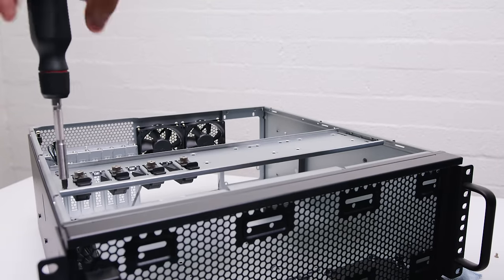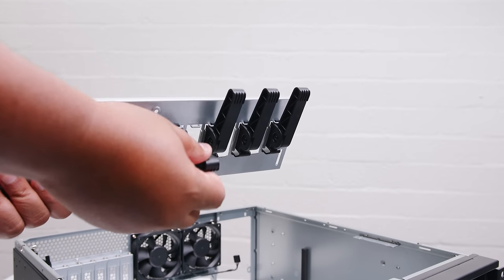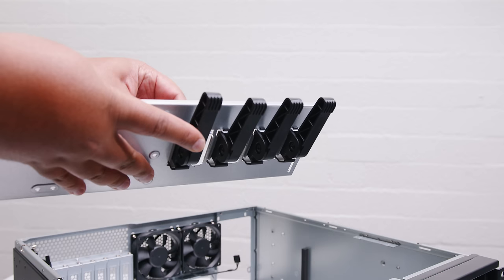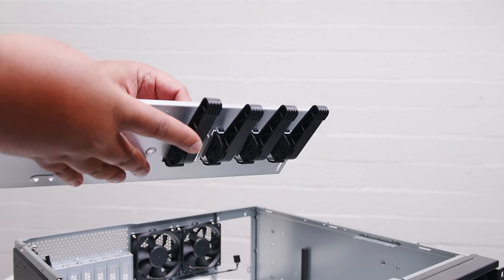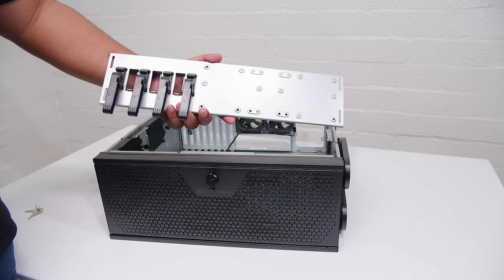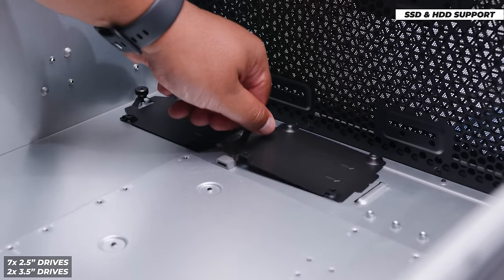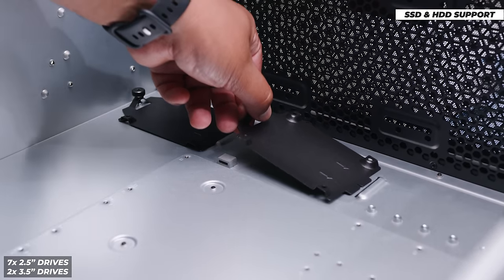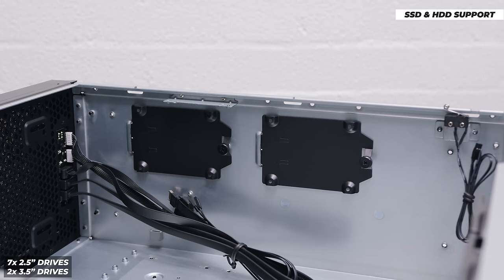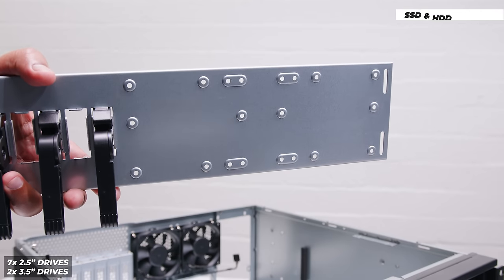The next thing we need to do is remove the top bar of the case. On the bar itself, you'll notice it has some PCIe card support brackets. If you've got long cards that tend to flex or move around, you can use these to hold them in place — they can be adjusted and screwed in to lock them. That's not the end of this bracket because it also has drive mounting. For storage, it supports up to four 2.5 inch SSDs on the included removable sleds — two towards the front, two on the side. On top of the expansion card retainer, you can do two 3.5 inch drives or two more 2.5 inch SSDs, for a total of up to six drives.